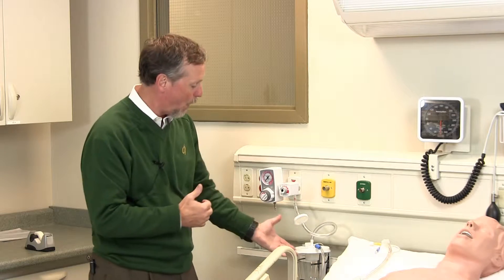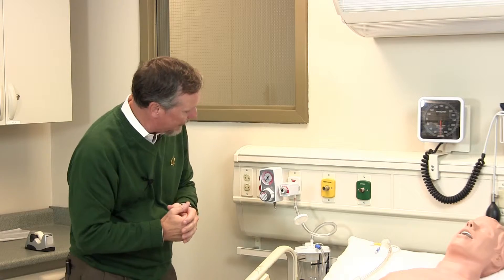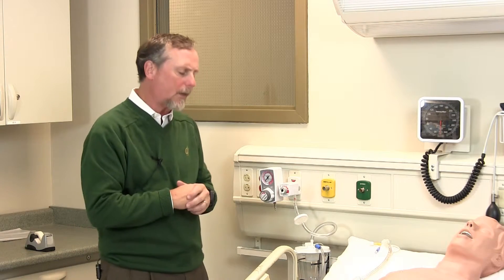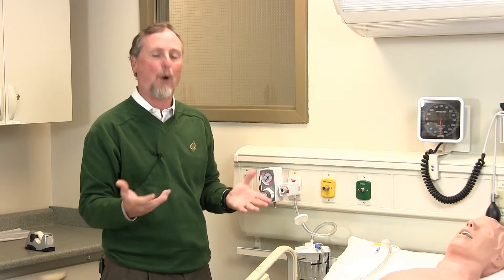It doesn't have to be a two-liter canister. A small one is nice — it keeps the compressible volume down and keeps everything moving in that direction. Two important things: the reason why we have this float ball on here — you can see right now it's in the down position — is that you need both vacuum negative pressure and you need flow to clear secretions from any part of the patient.